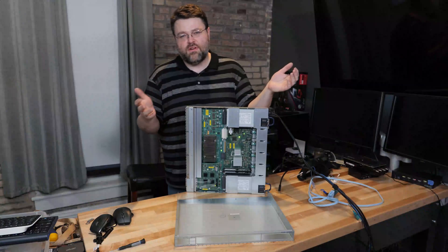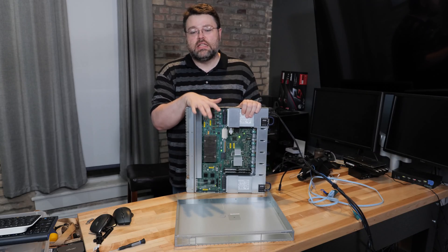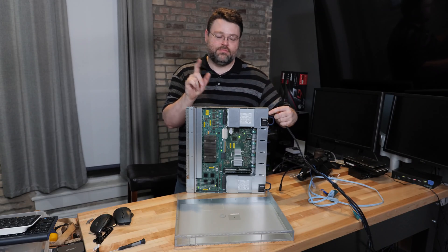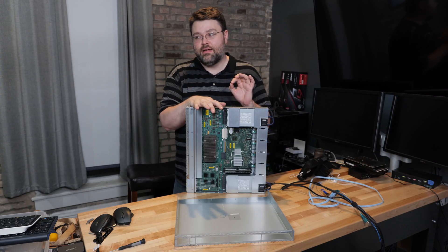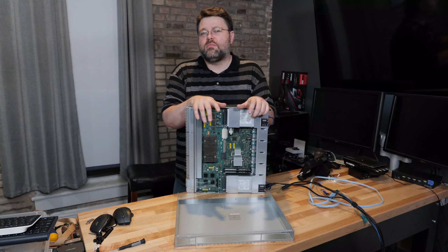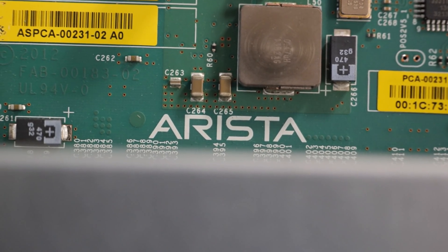The default fans in this are San Ace 40s — you can replace them with quieter fans. The airflow is a little unusual because it's back-to-front, so you'll get quite a bit of airflow out the front, especially with a lot of 10-gig devices. That secondary fan noise was actually the power supply, so even if you replace the San Ace fans, the power supplies are still going to be a little loud. I don't think it's bad — not something I'd want in my bedroom, but not unreasonably loud for a basement.